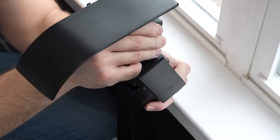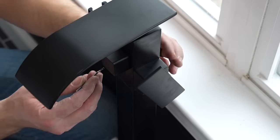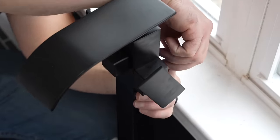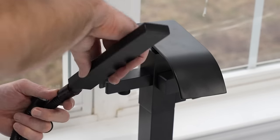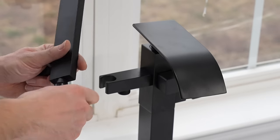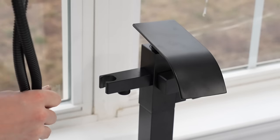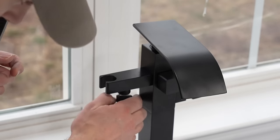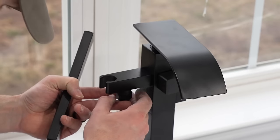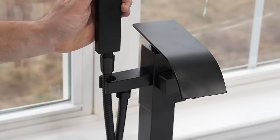Now that it's sitting into place I'm going to take the Allen wrench and tighten up the set screws in the back. To install the wand, you must first install the tapered side onto the wand, hand tighten it on really tight, then place it onto the freestanding faucet and hand tighten it again. That's really all there is to installing this part — then set it right into the stand.